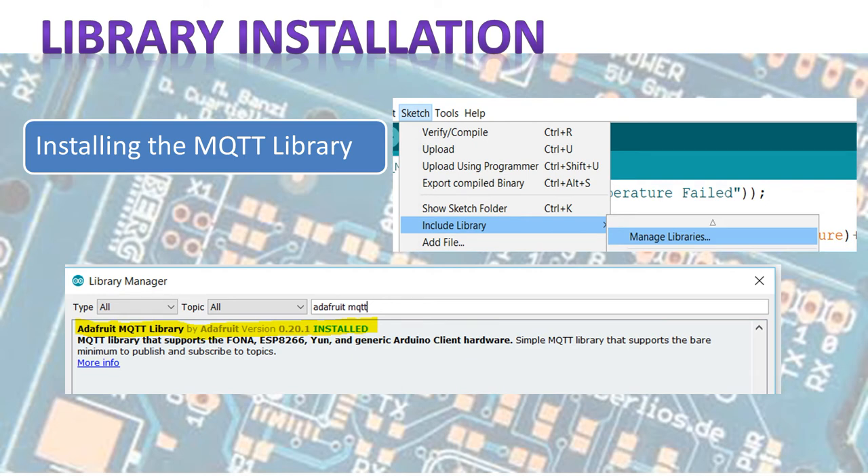Next, we need to install the library we're going to use. We do that the same way as before — go to the Arduino IDE, go to Sketch menu, Include Library, Manage Libraries, type 'Adafruit MQTT' in the search bar, and install this version or higher.